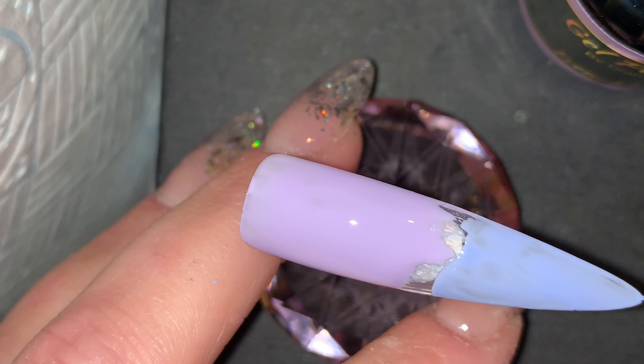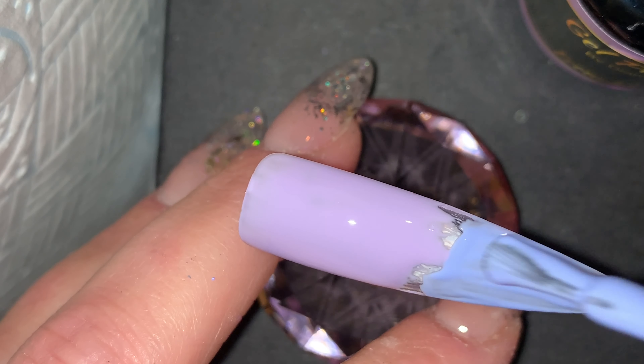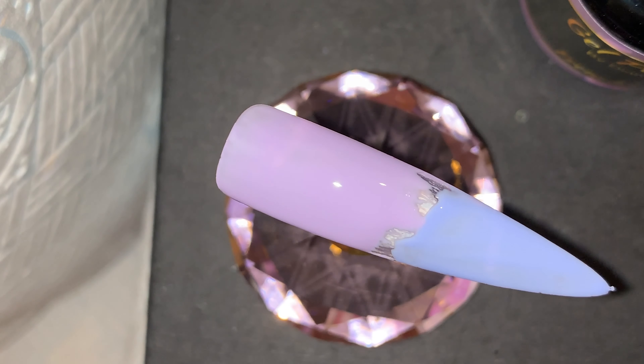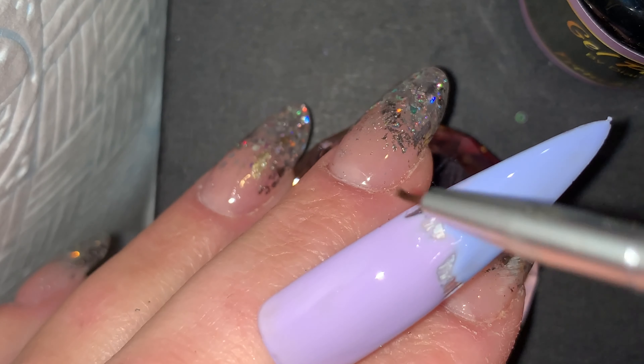On this first coat I'm not too worried about blend and I'm not too worried about coverage — this is just a base layer. Your blend will always come in layer two or layer three depending on the colors you're using.